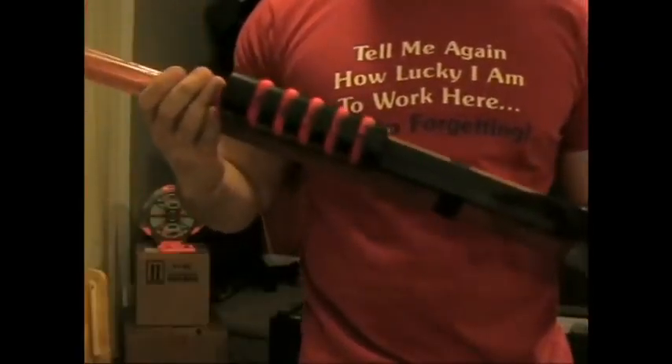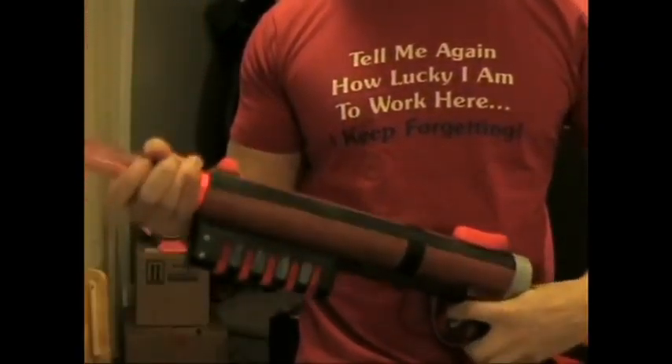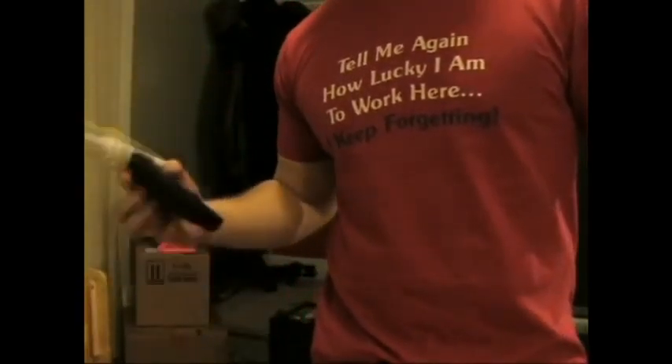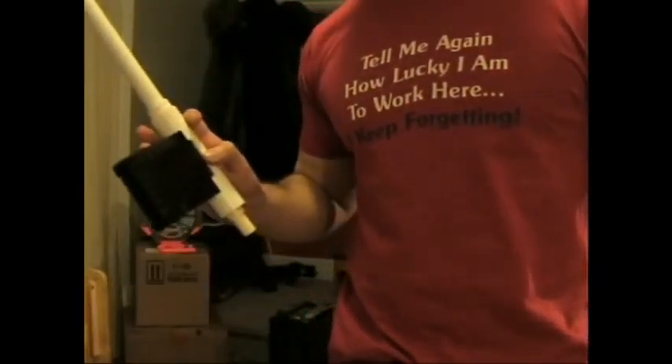You can fit about 9 in here — I just put 6 in for this video. I also decided to create a clip system, which works. It's not the prettiest thing in the world, but it works.